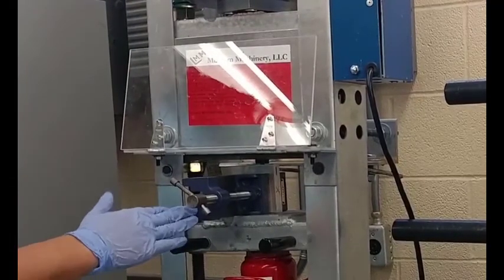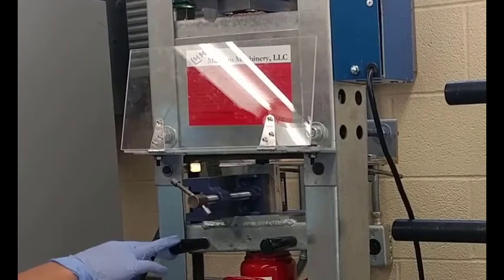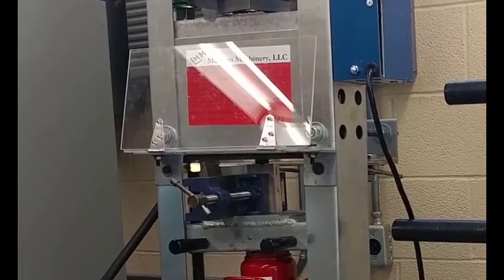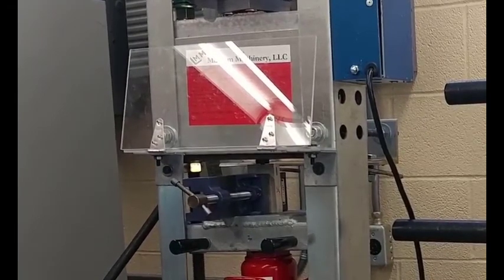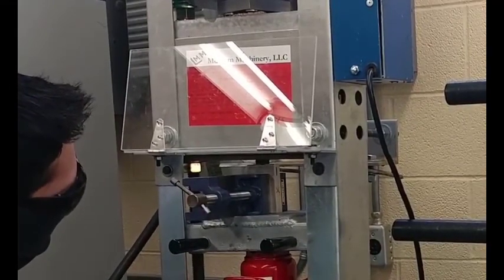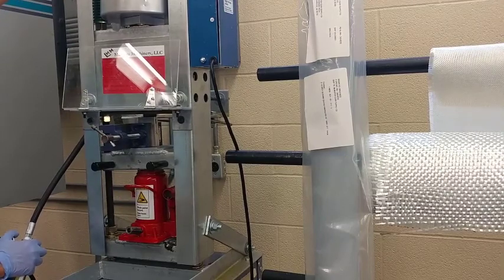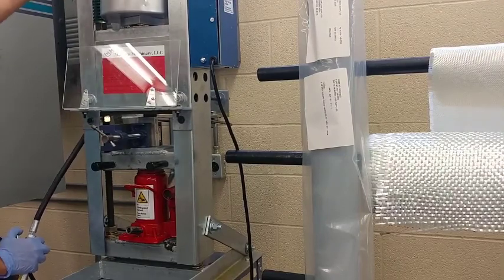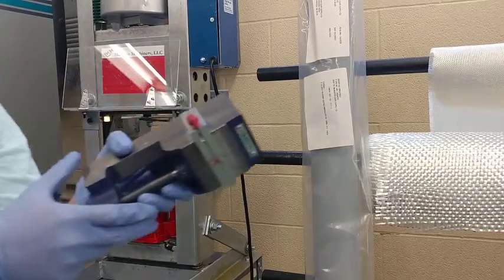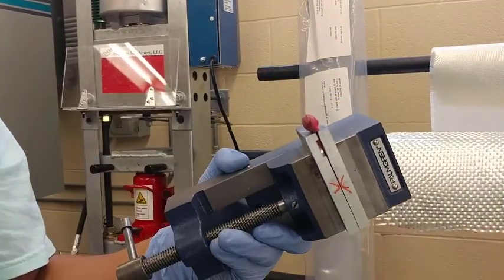Our non-heated, no-hold-time mold is already set up here for injection molding. As soon as I see plastic come out the sides of the mold, I will release the pressure. As you can see, I took it out immediately after I saw the plastic come out. We'll let this cool down and then take it out of the mold and see how it came out.